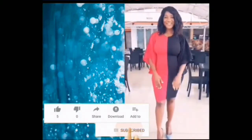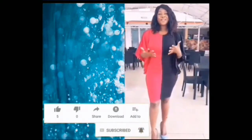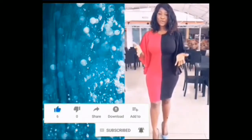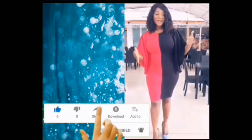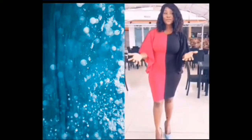Hi friends, I wanted to say good morning. Love you guys so much for all of your support. I have new videos on my YouTube channel. I'd like for you guys to follow, subscribe, tell your friends, tell your friends to follow and subscribe.